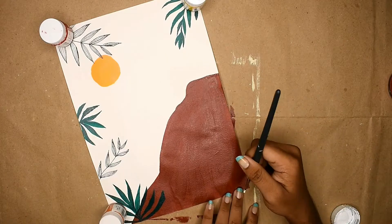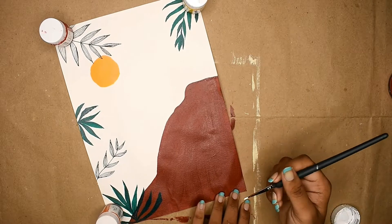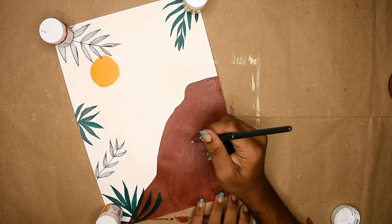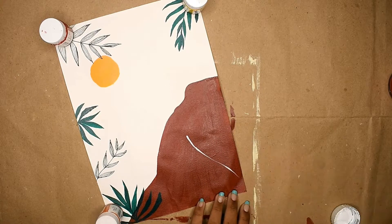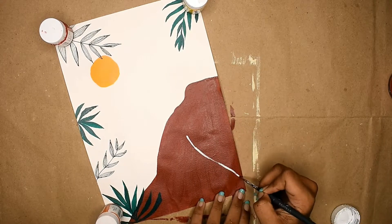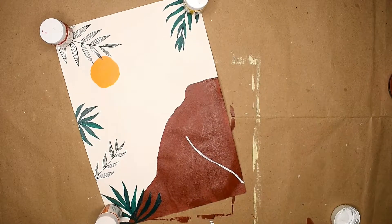Meanwhile it was drying, I went back and added more leaves using a black marker. Now for this part, I'm going to paint some leaves with white paint. I love the contrast of white over brown, as you've seen in my previous video with the art piece I created.